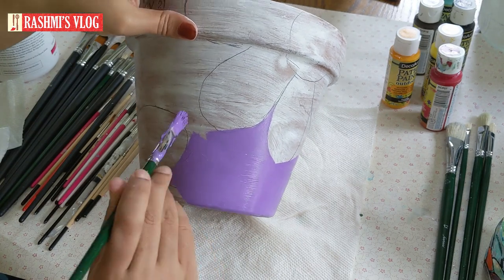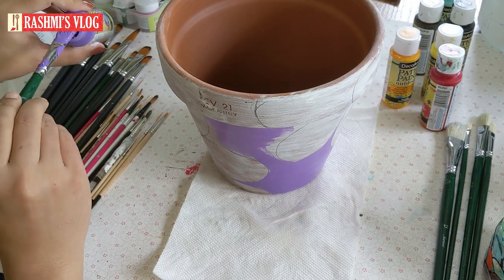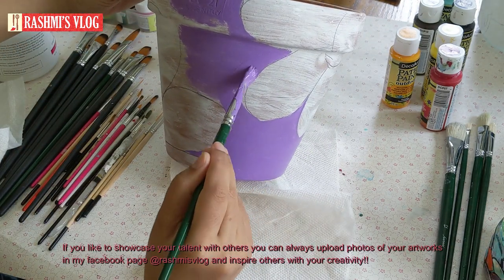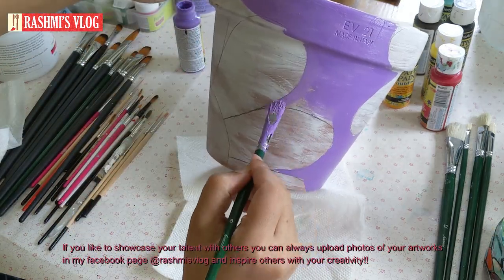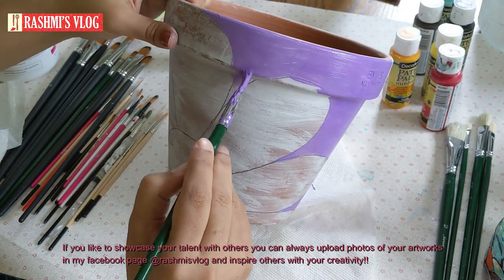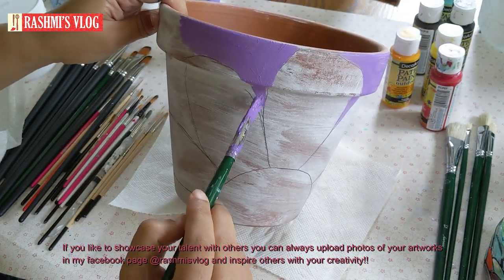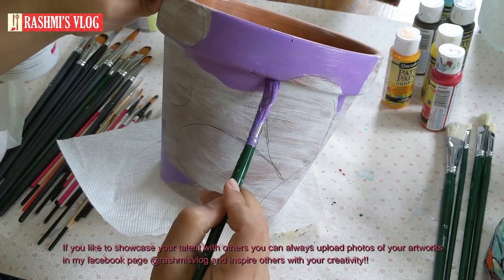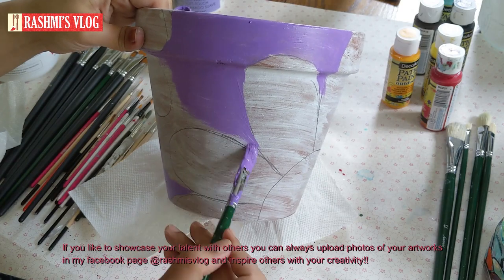Let's start the background color. The background color is best because the first flower is a small background color — you can paint a small background color. The background color is best. This is the main element of the flower. Let's take the background.